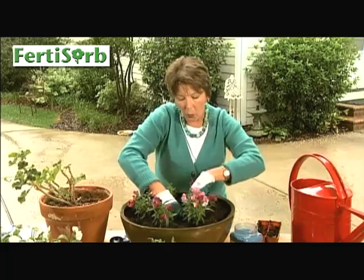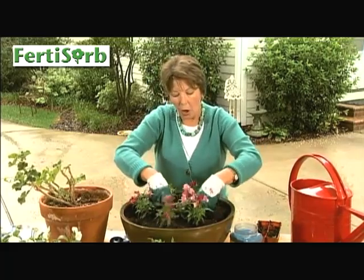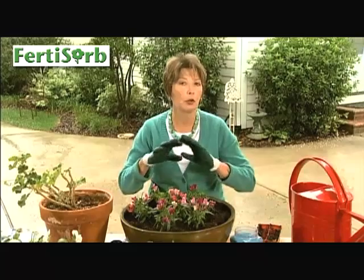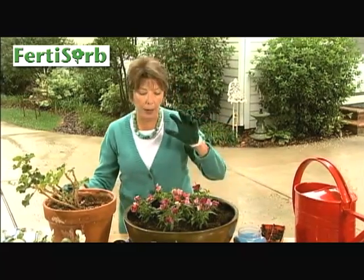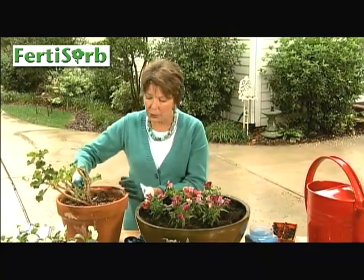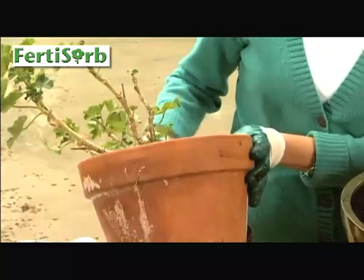Once you have these in here, all you want to do is water them in really well and then just keep a regular water system going to your plants, and they're going to be nice, beautiful growth because they're going to get fertilizer all the time. Another thing about working with a product like this versus working with regular fertilizers — see how they leach out of your pots.